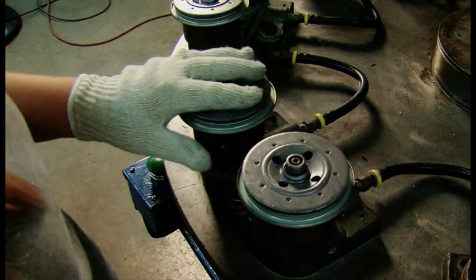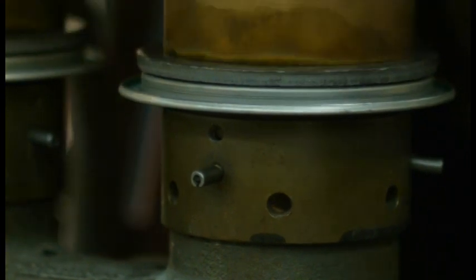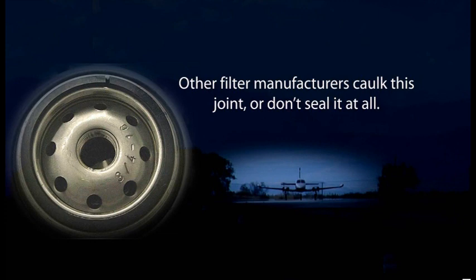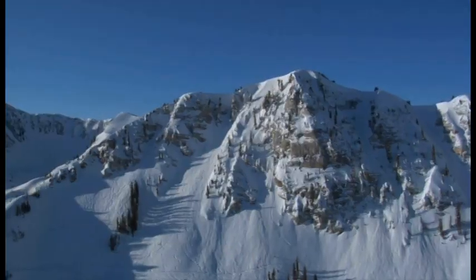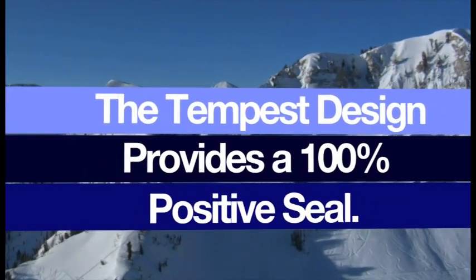A rubber seal is fitted between the base plate and the seal retainer. The base plate is then welded to the seal retainer. Other filter manufacturers caulk this joint or don't seal it at all — they accept that some dirty oil will bypass the filter element — but the Tempest design provides a 100% positive seal.